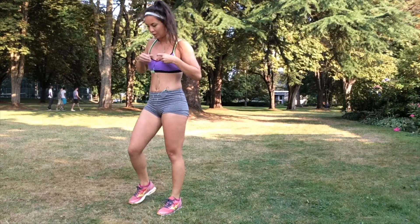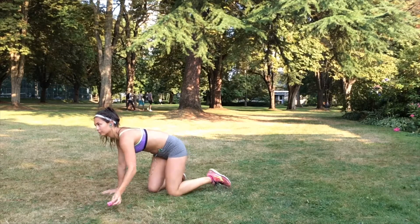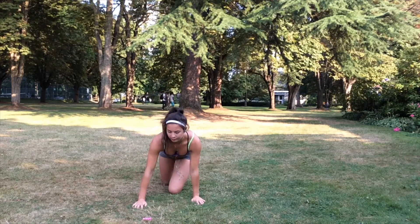Once the 40 seconds are up, you have a 15 second rest period, into which you're going to get into your next position. This one you're going to be in a plank position.